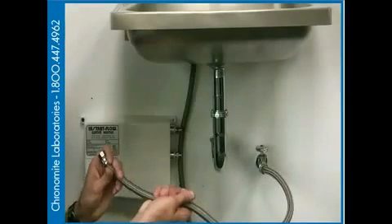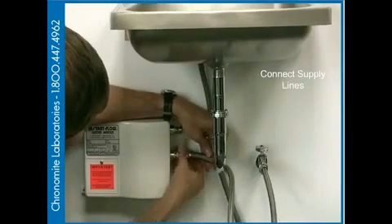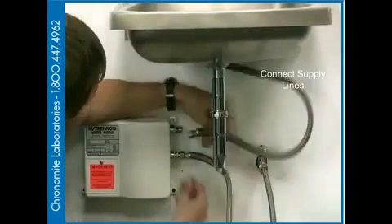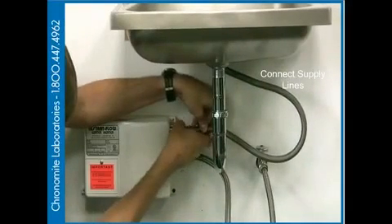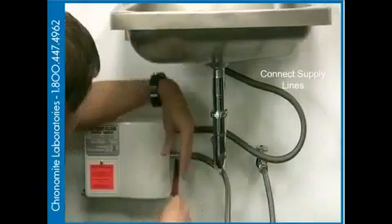We've got to make sure we take the cold inlet and put it into the cold inlet of the tankless unit. Once you're sure the connection is made, go ahead and get your crescent wrench — a box wrench — and tighten that fitting.